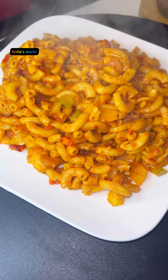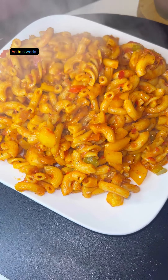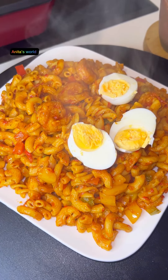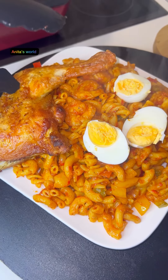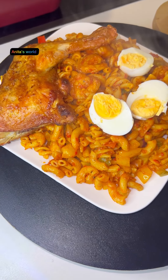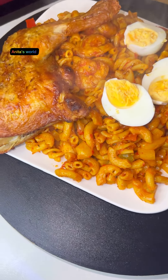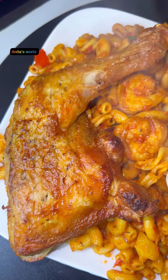Our delicious macaroni is ready! See how it came out — very yummy guys! I'm going to be honest with you. As minister of enjoyment, I'll pair it with my boiled egg and my grilled chicken. I'm telling you, my chicken tastes different when you follow my recipe.